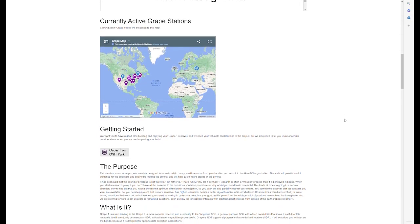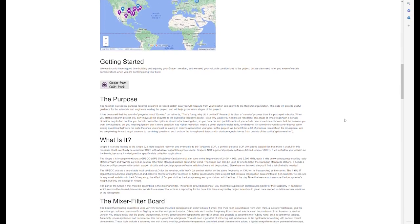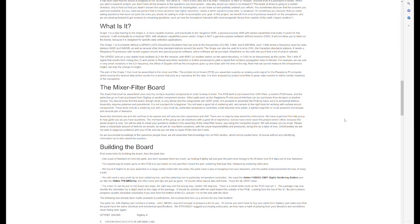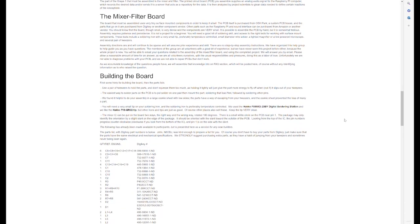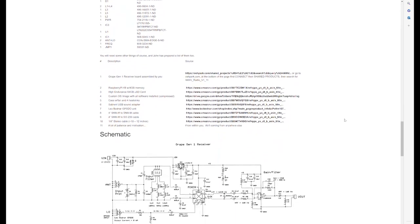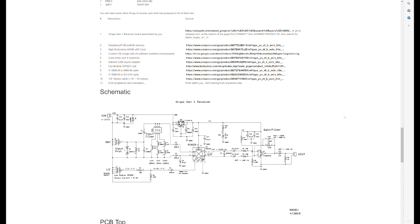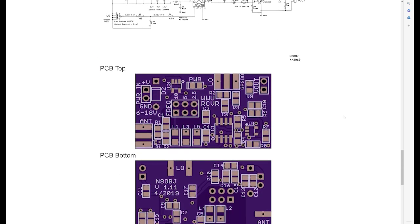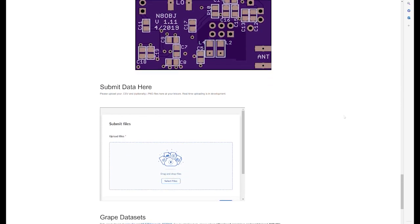When you get this all set up, you will be emailing me for a node number in the network. You'll be assigned one, and when you do uploads the database will know who you are just by your node number. Once you've accomplished all of that, you have a complete data collection system to support our research. I'm excited to have you as a new member of our community — we really do appreciate what you do for us and look forward to having you become part of this research effort. Thank you.